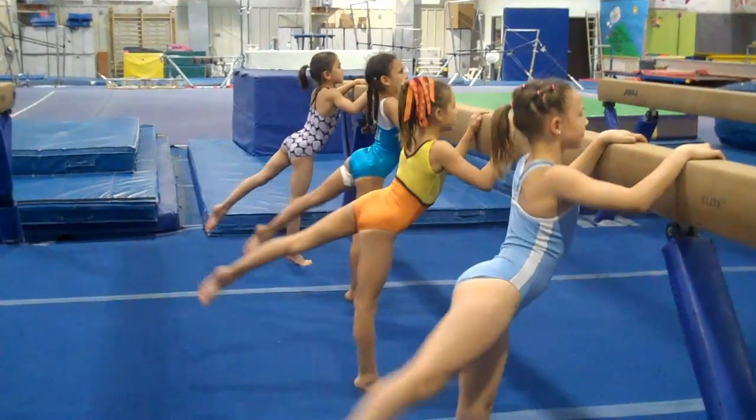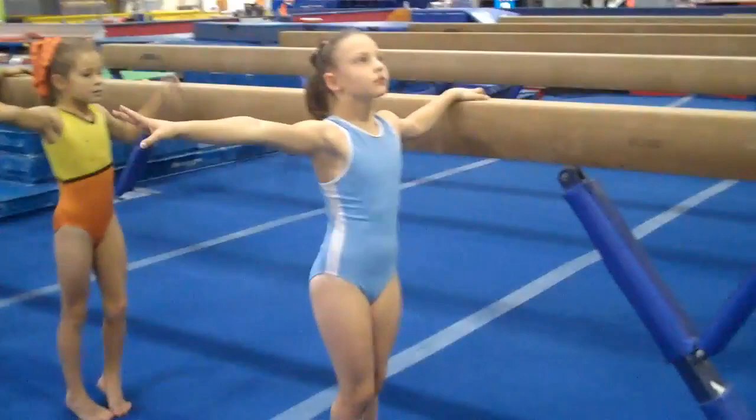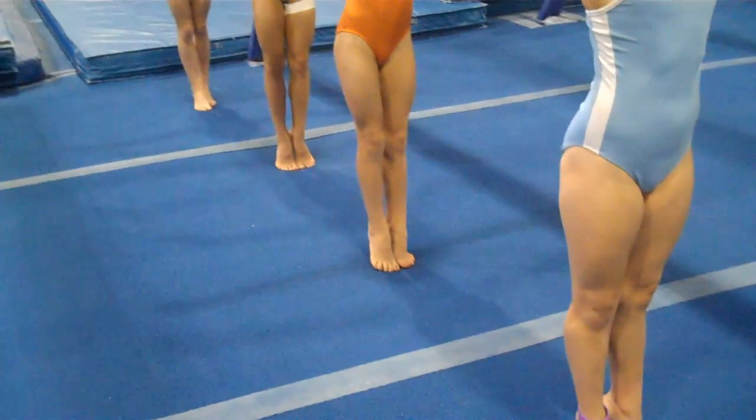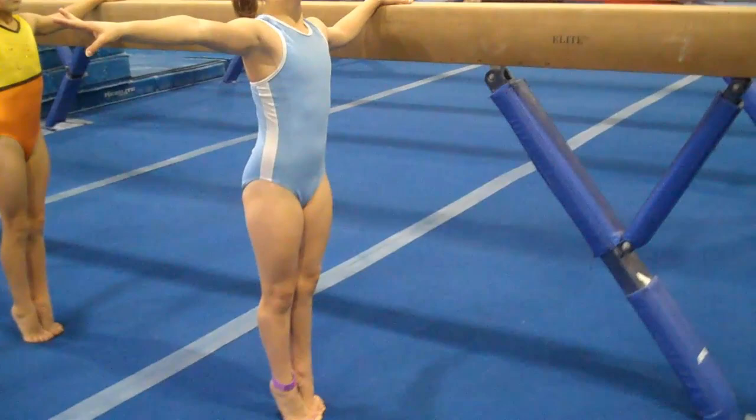Now hold. Ready? Turn. Sharp. Position. Shoulders down so I see a pretty long neck. Fingers extended. Ankle bones together. Inner thighs tight. Highest releve you've got. Lift your right leg turned out.